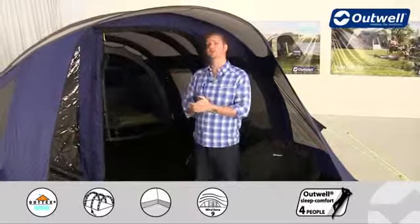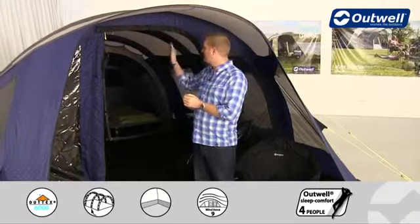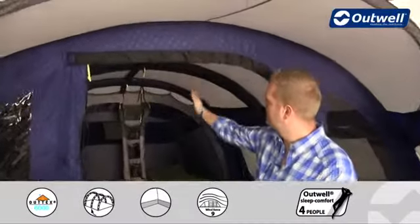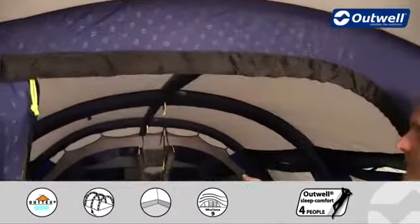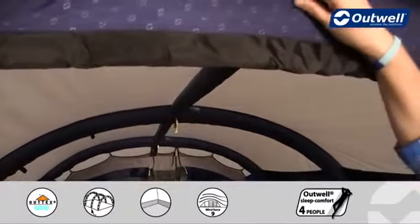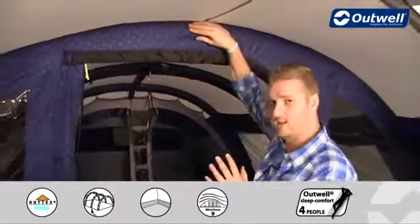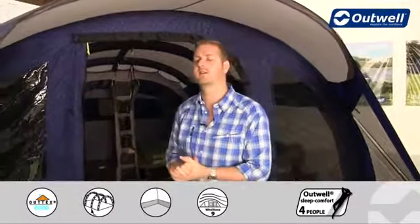Moving inside, I want to highlight another great feature of the OneGo inflation. All of the tubes are actually interconnected on the inside, and there is this middle tube which connects them all. This provides great stability — if I put quite a lot of pressure on there, you'll just see that the tent itself sits really solid.